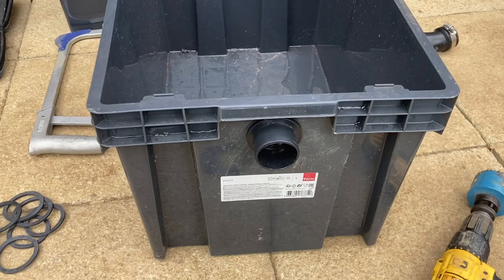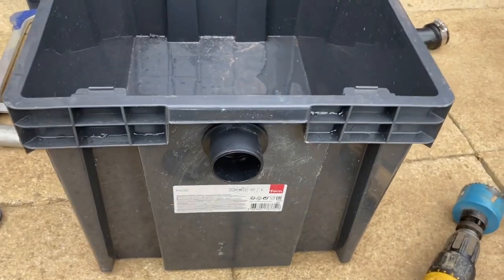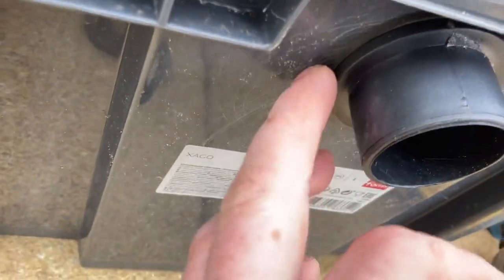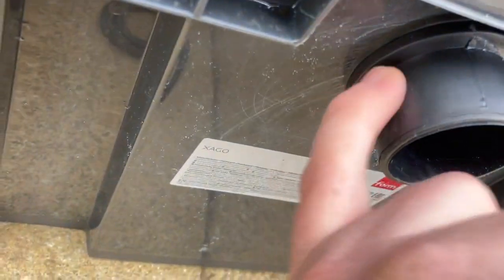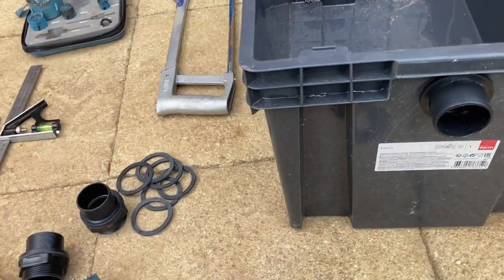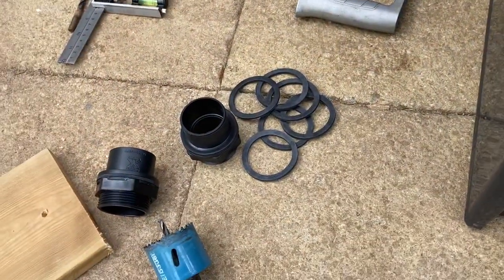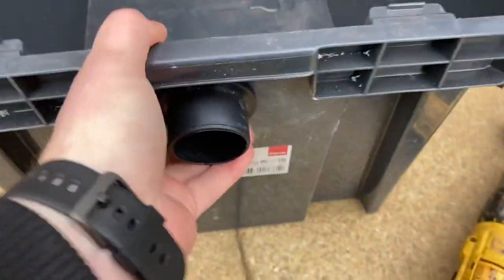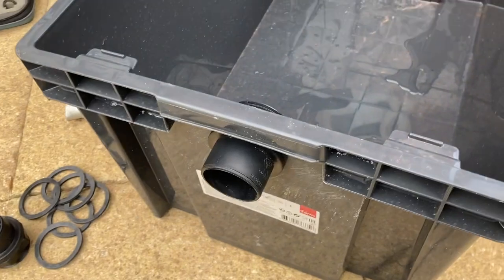Once the hole's drilled, put the bulkhead in. The o-ring or gasket has to be on the outside — just letting you know. I just got this delivered from Palm Planet and they actually sent me double the o-ring, so I'm actually going to put one on the inside as well. I've got no other use for them, so I may as well. So there we are at the moment — on to the next stage.